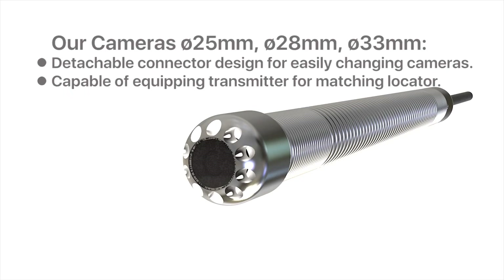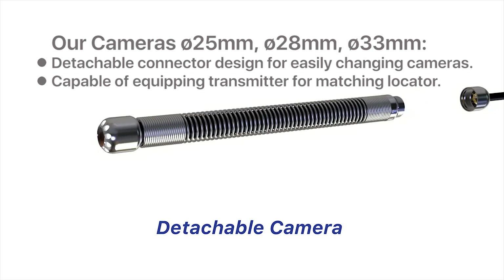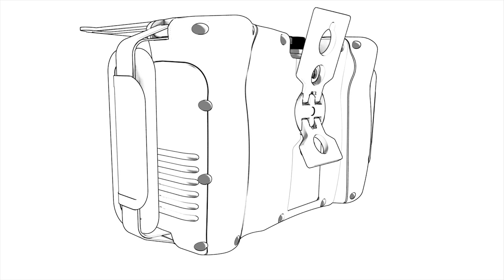Our cameras — 25mm, 28mm, or 33mm — feature a detachable connector designed for easily changing the camera, capable of equipping a transmitter for use with a matching locator. A self-standing support allows standing and hanging the controller.